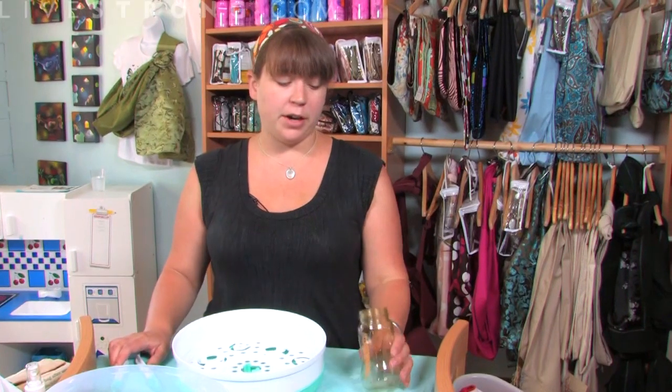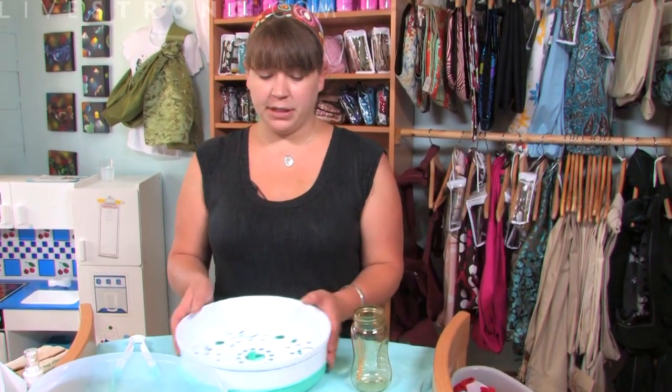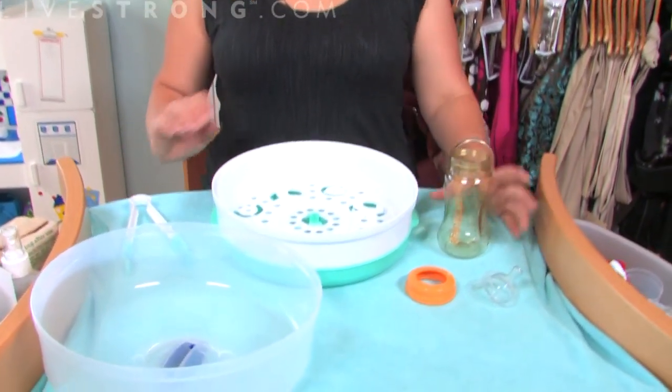The old-fashioned way would be to simply boil them in a large pan on the stove in boiling hot water, and that takes a little bit longer and it's a little bit of a tedious task. They have come out with these microwavable sanitizers, and I'm just going to show you a quick little demonstration.